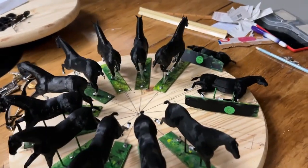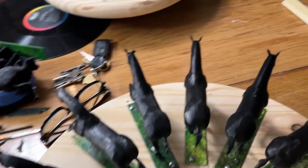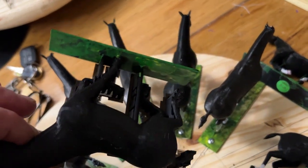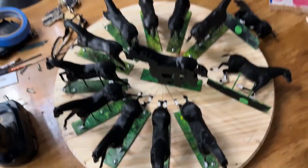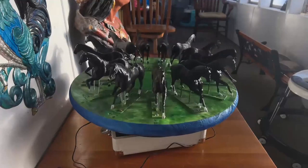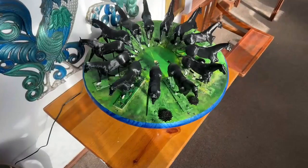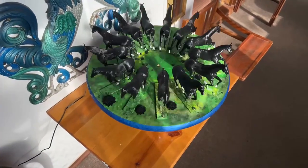I made this modern-day 3D Zoetrope by going to CGTrader and getting a horse with action already applied to it, opening it in Blender and separating each frame one at a time into 13 frames, and each one is saved as an STL file that you can print out on a 3D printer.